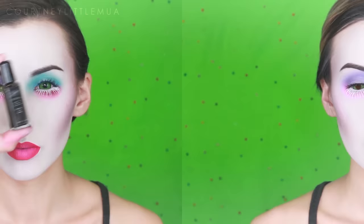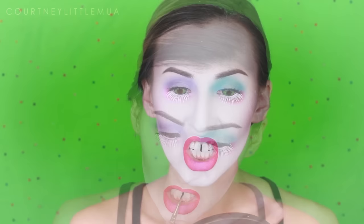Lastly, I'm going in with Mehron's Tooth FX in the shade Black — I realized this might have been a little easier before I did the lips, but it worked out. Make sure your teeth are completely dry before applying, and I'm painting a thin straight line right down the center of my two front teeth using a detail brush, since the one that comes with the product is too fat for this. Make sure the product dries totally before you close your mouth.